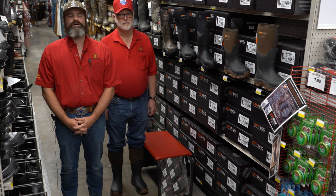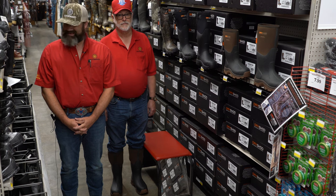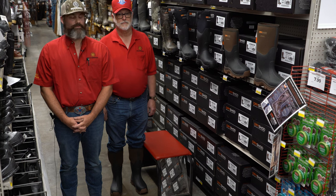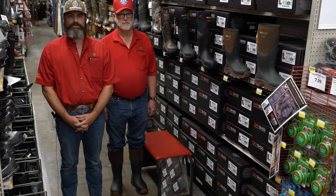The Dry Shot boots are designed for stepping and fetching, working and wearing, hunting and fishing, kicking, and even crap stomping. And yeah, Uncle Randy steps in it quite often when he's checking his cows and cleaning out a fence row in his Dry Shot Haymakers.